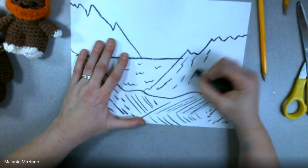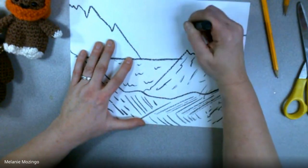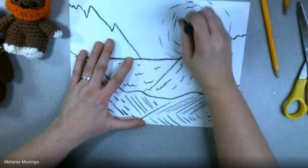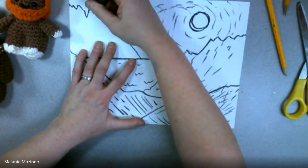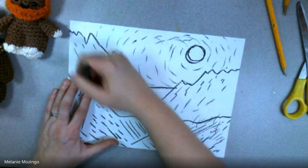I'm adding texture on every single part. We really talked about this idea of texture, multiple horizon lines, and how that might look in these younger grades.